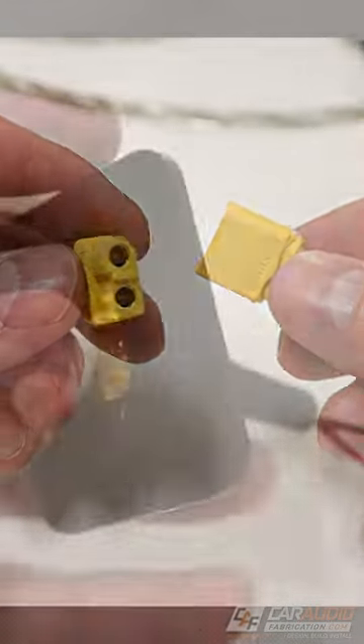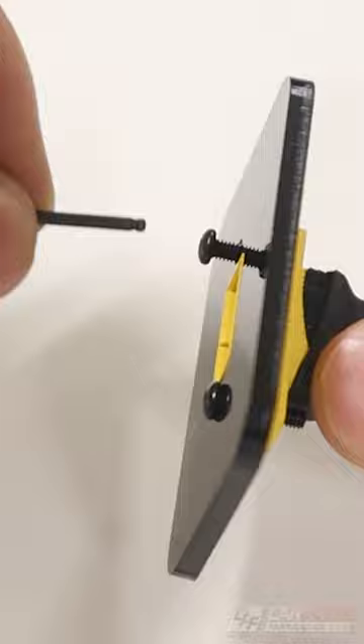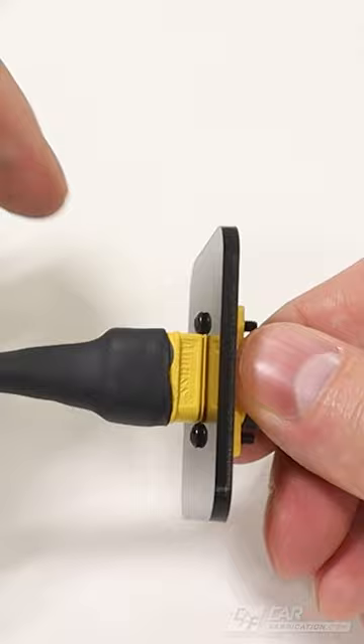Now they make non-mountable and mountable versions of these, and I find that the mountable version is really nice if you're building something like a speaker pod, or even for a subwoofer enclosure — that way you can mount up this wiring plug.